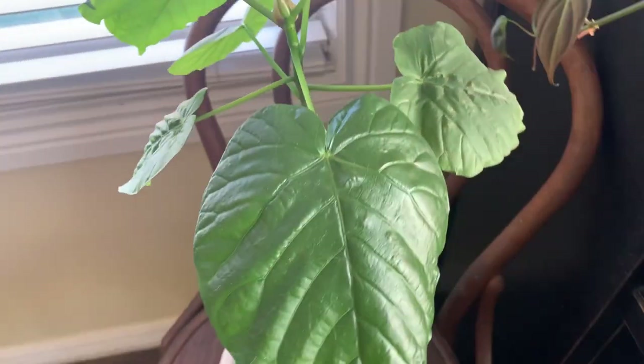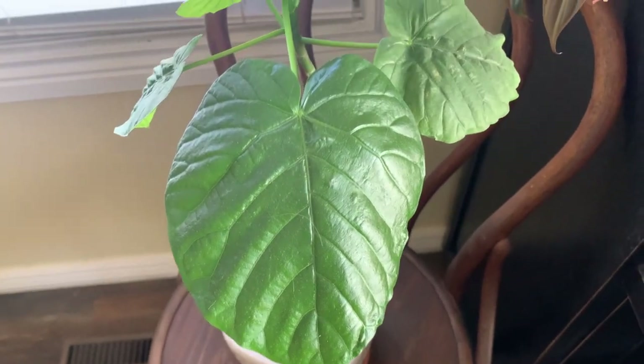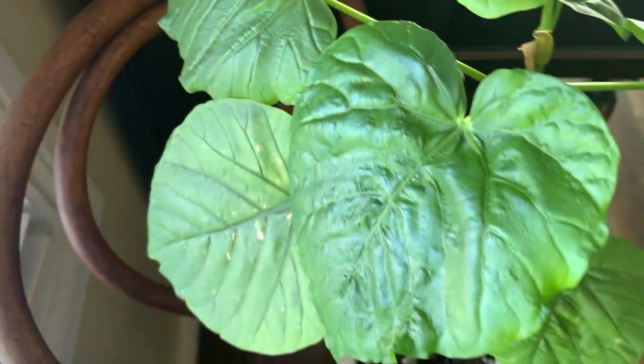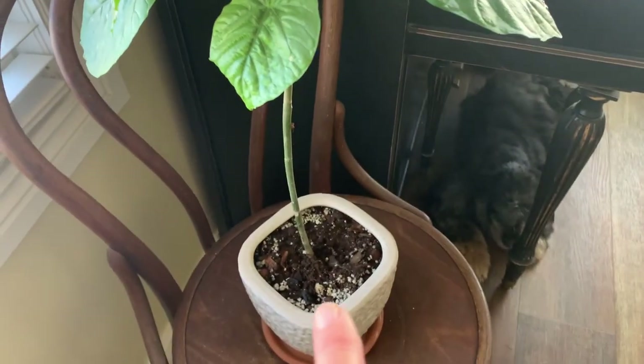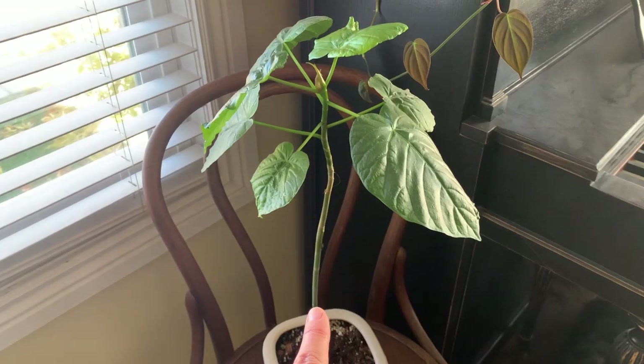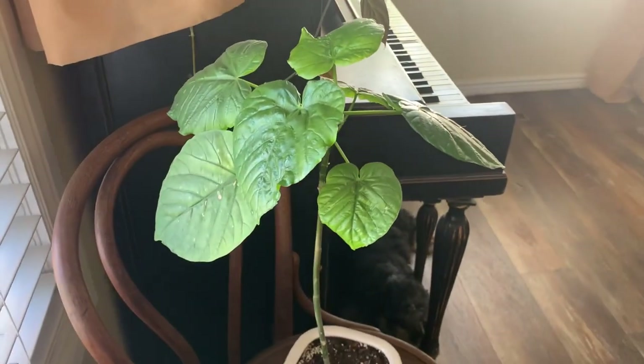I'm pretty excited because I think this plant is awesome and it's gonna look even awesomer — even though I wasn't happy that I had to keep cutting off all those leaves. I think it's going to look awesome as kind of like a tree.